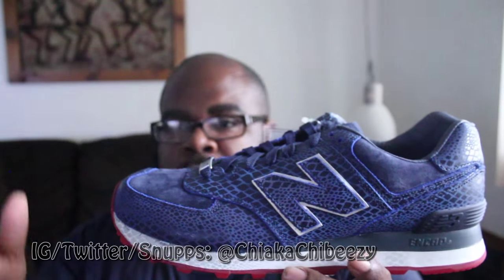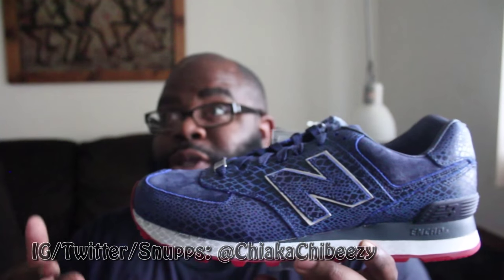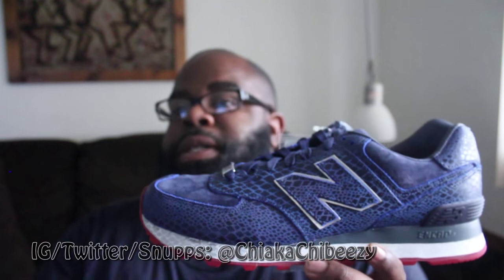They did an online raffle for those who couldn't go to the store — you were randomly chosen and supposed to be notified by Monday. I didn't get the email until Tuesday around 1-2 AM when I was already asleep, so I thought I struck out. But I had it — you follow the link, choose your size, pay for it a week in advance. It's the best way to get collabs; I wish more boutiques would do that for their online releases.